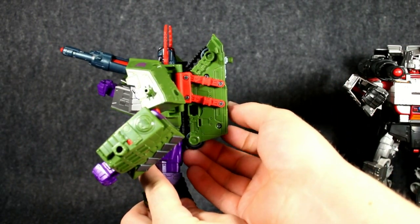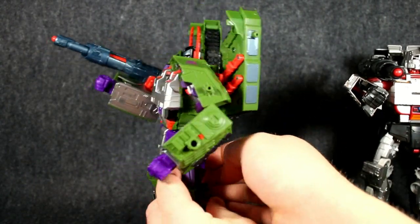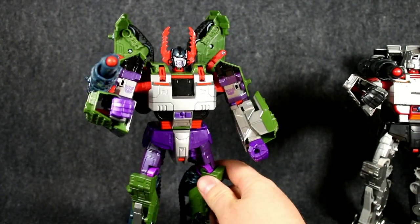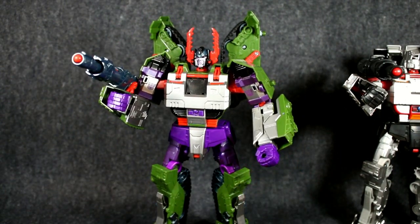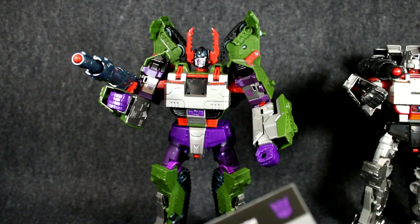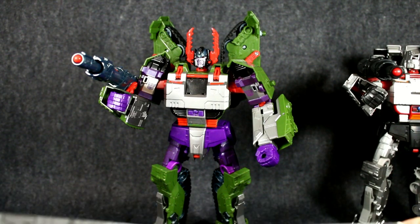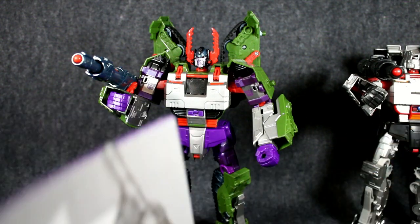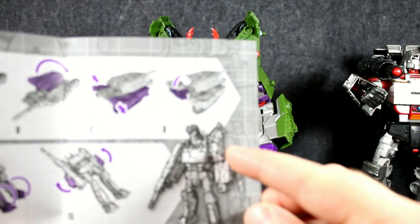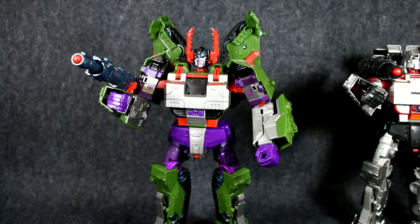In the instructions you actually split these on this particular mold and lift them up behind his head to give him that more Armada look. That is up to the individual, but that's how it is in the instructions. I must admit in my haste to get them up I did not confirm that, but looking at the instructions he does have them up above his shoulder — so apologies for that, thanks to one of the viewers who pointed that out.